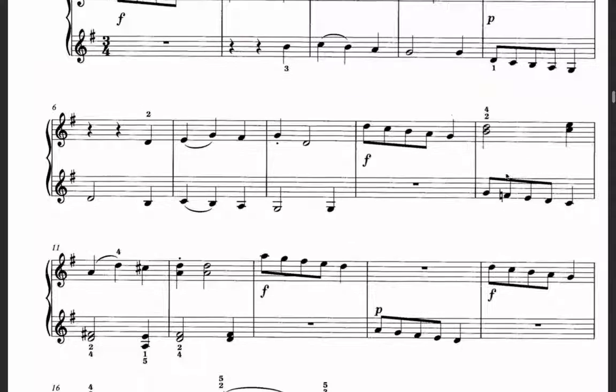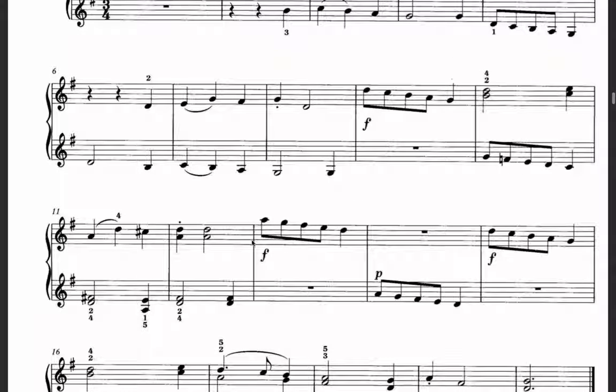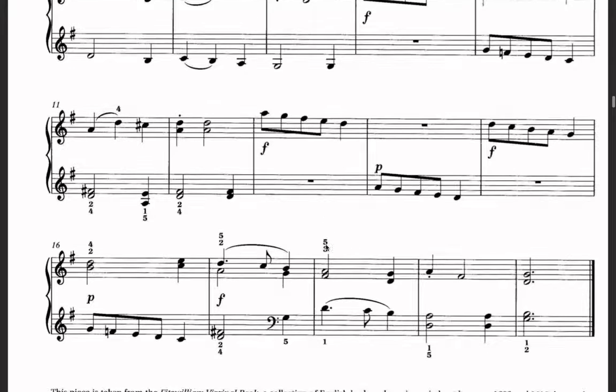Then it continues, and here the melody takes turns between the right hand and the left hand. First the melody is forte for the right hand, then the left hand is soft, then forte again, then piano again, and it continues. The song finishes with forte — loud.